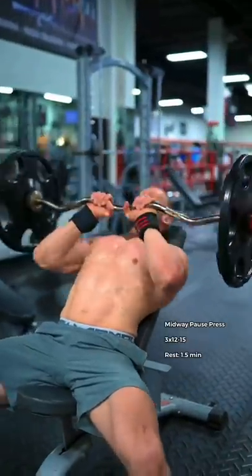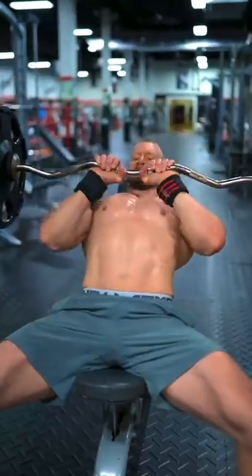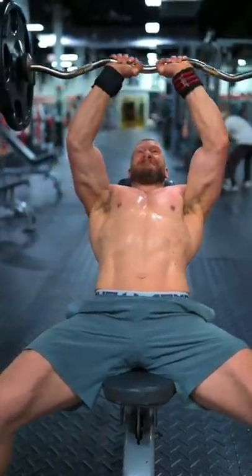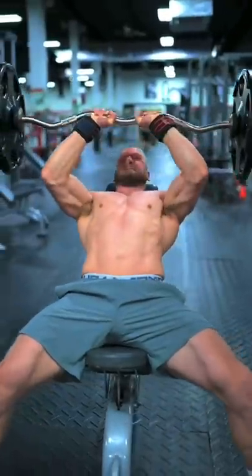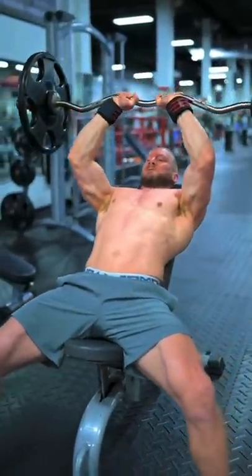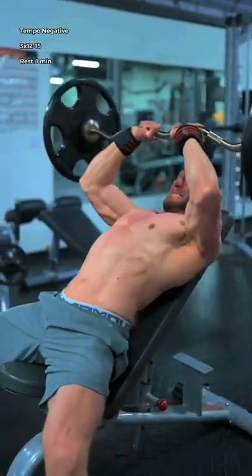Then, the close grip mid-weight pause press. Pause for one second in the middle of every repetition, imagining that you're lightly trying to pull the bar apart with your hands. For the final two sets, perform tempo negative repetitions, powerfully pushing the weight up from the bottom, feeling the tension build in your arms as you slowly lower down over the course of four seconds.